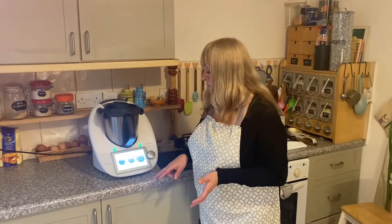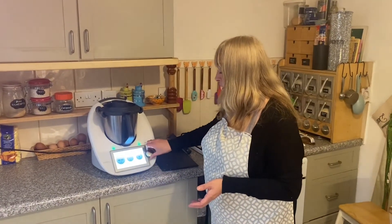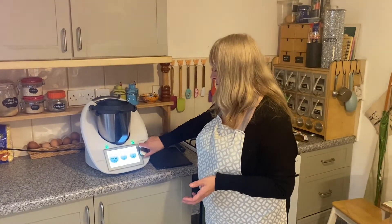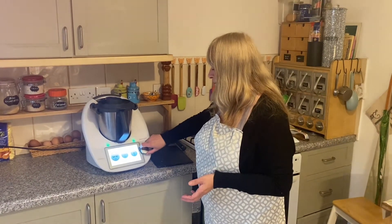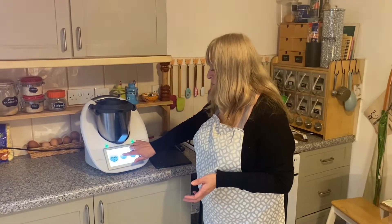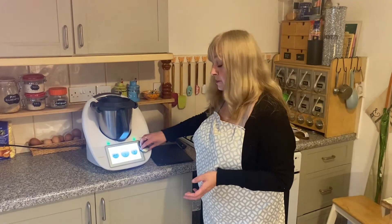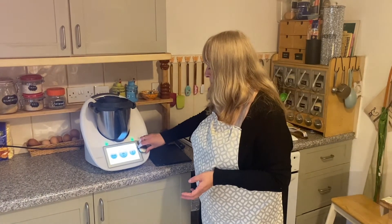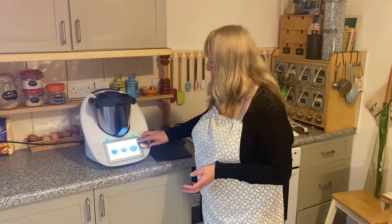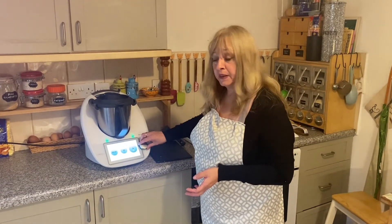All I need to do now is set the timer for about five minutes, set the temperature to about 50 degrees, and activate on speed three.